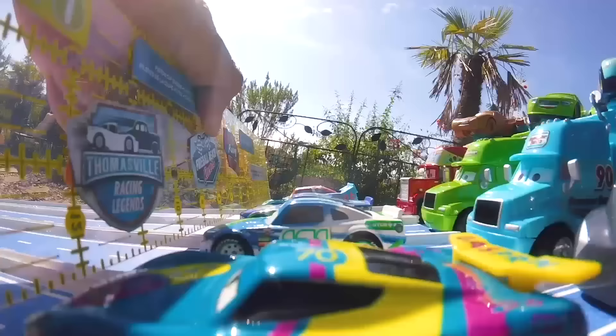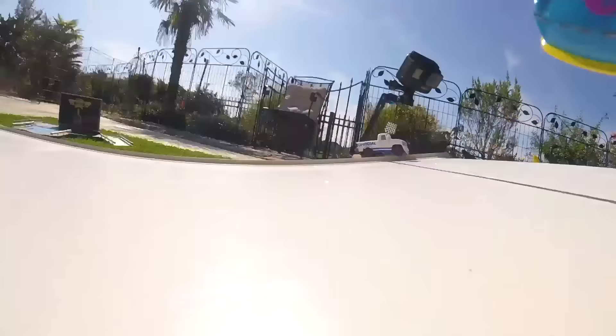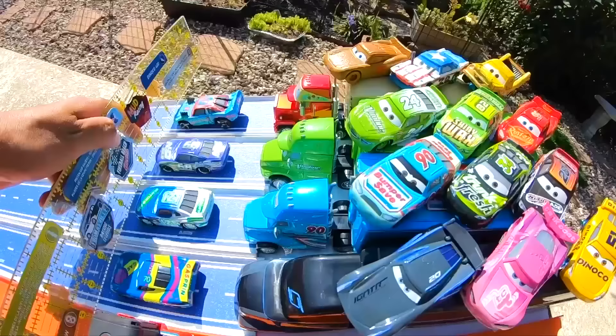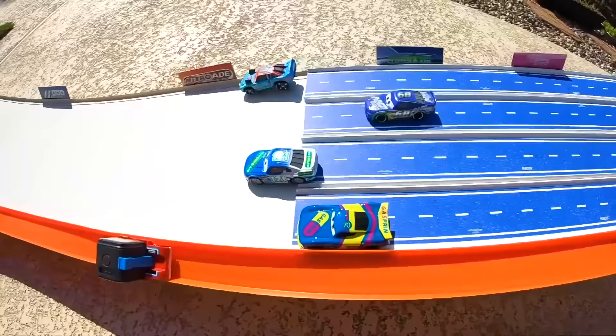Our racers are off at full speed — and whoa, it looks like a lot of action just happened. Let's check it out with the next replay. As our racers come down the track, Fishtail is punching on the accelerator, taking first position easily. A big battle erupted between Dino Draftski and our Thunder Hollow racer. In the aerial replay, Gasprin and Parker Braxton are fighting to stay out of last position, but that ultimately goes to Parker Braxton.